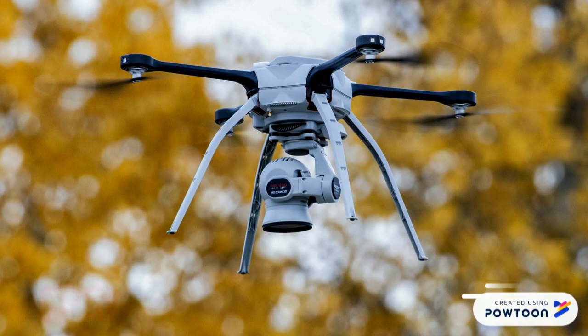In the year 2006, the FAA issued permits for drones to be used commercially, and with that began the new age of drones. In the year 2013, Amazon proposed using a drone for deliveries, which opened up new possibilities for the technology.